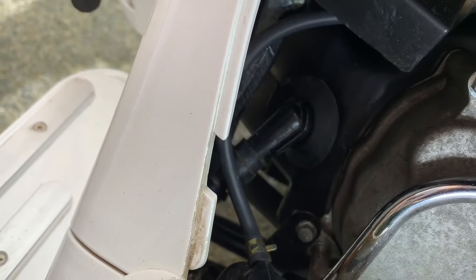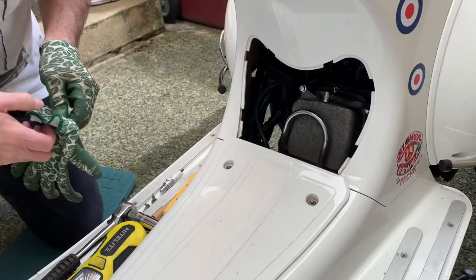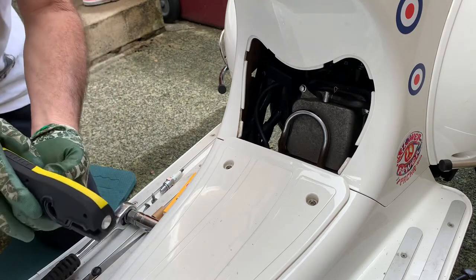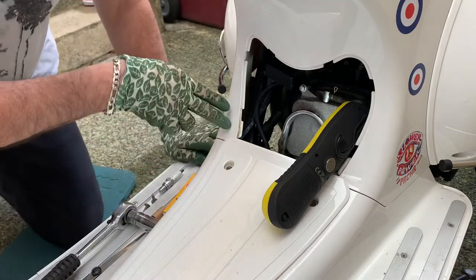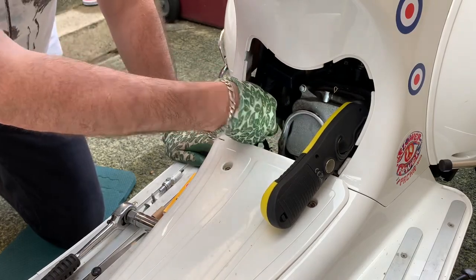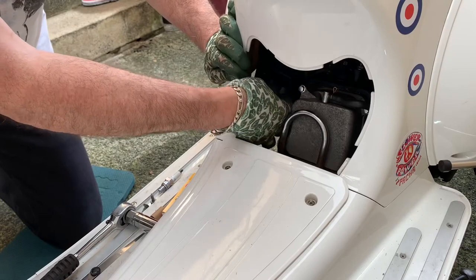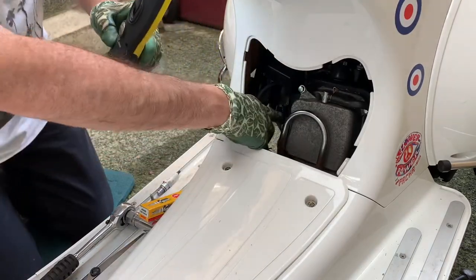I'm going to change location — move to the other side of the scooter with the camera and film it from that side. So we're back again and hopefully you can see what I'm working on. I'm going to turn the light back on to give it some light. Now the first thing I'm going to do is pull the plug lead off. Okay, that's the plug lead off. We can now see that the plug is in there.